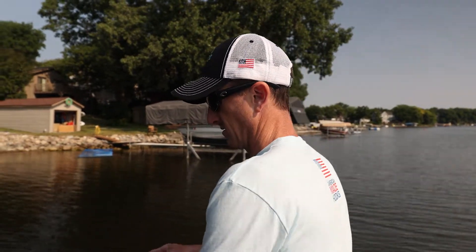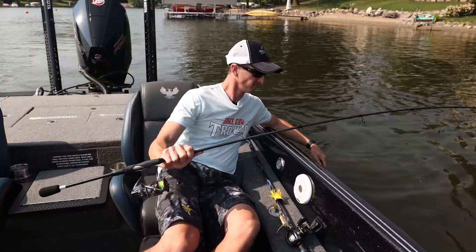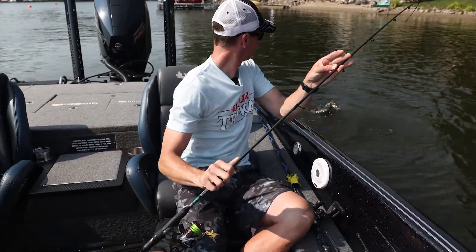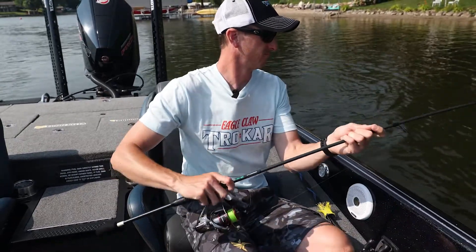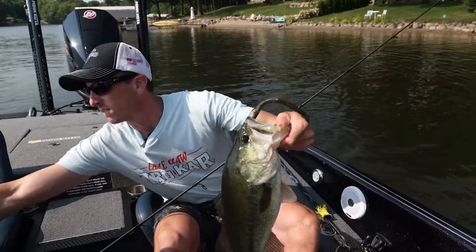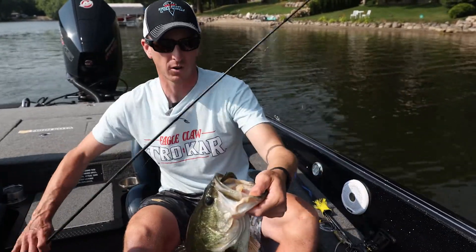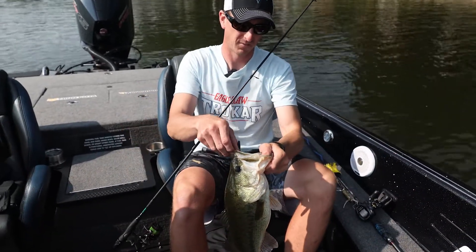There we go! That's why I use the Trocar Pro-V Finesse Hook. As you can see, that fish was just kind of scattered out there, I was working along, sweep set it, and hooked him good. Nice fat one.